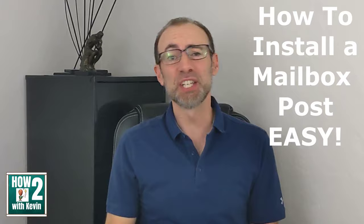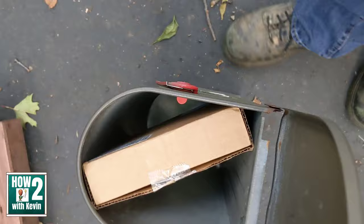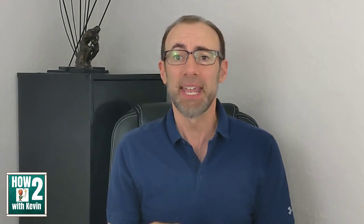Whether your mailbox got knocked over, or you just want a new one, or in my case, the mailman jamming boxes that don't really fit and caused the post to break and you need to get up a new one real fast — whatever the case, I'm going to show you how to install a mailbox post DIY with no digging involved. And I'm doing this for the first time, so you can learn along with me.